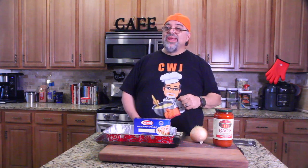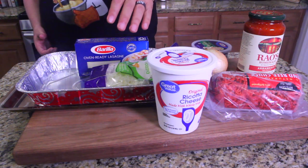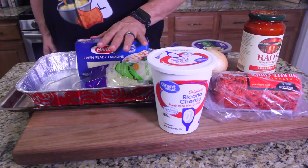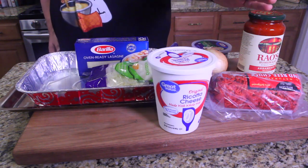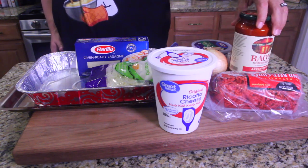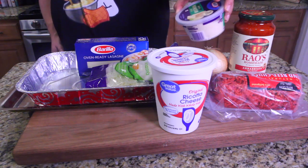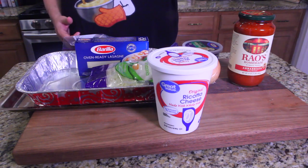Running down the ingredients: we've got mozzarella, oven-ready lasagna noodles — which means I don't have to boil my noodles, this will cook in the oven — ricotta cheese, ground beef, onions, pasta sauce. I like Rao's, everybody's been using Rao's, it's got some good flavors. And then grated parmesan. I believe that's it.